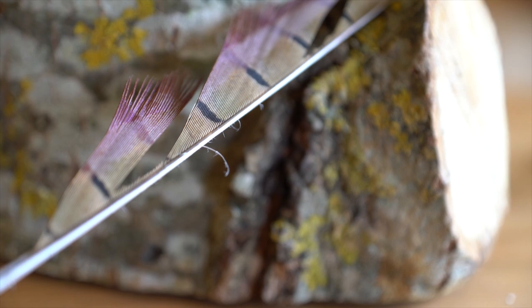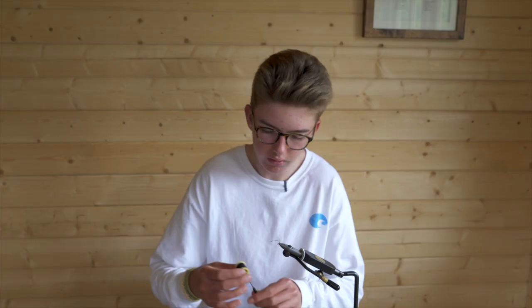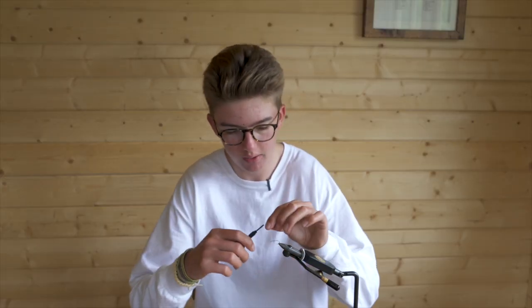The materials I'll be using today are pheasant tail, soft speckled hen hackle, CDC in sulphur orange which is slightly faded so it's more of a yellow, and pale yellow beaver dubbing. The thread I'll be using is black sheer and the hook is a fine wire size 8 dry fly hook.